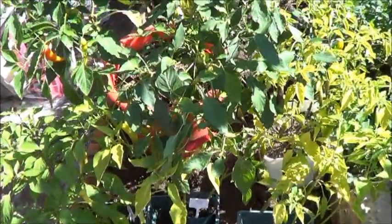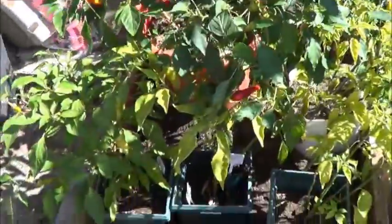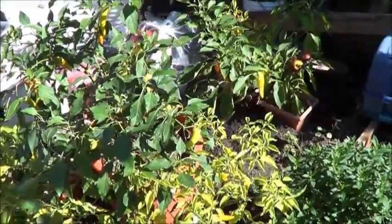Here is pretty much what remains of my little pepper forest. A lot of plants have gone into the compost lately, and I've given a few away. It's always better to find new homes for your little garden friends than it is to compost them.